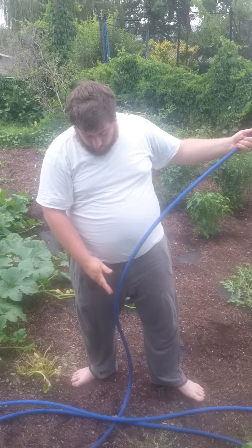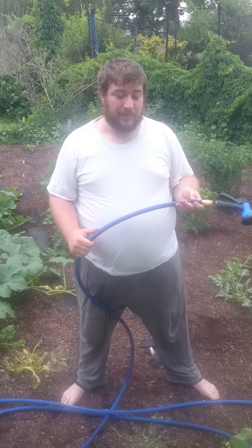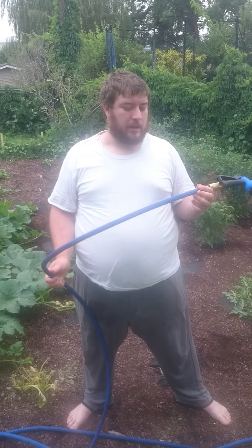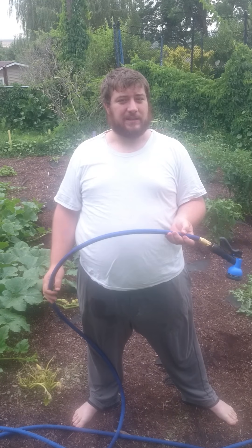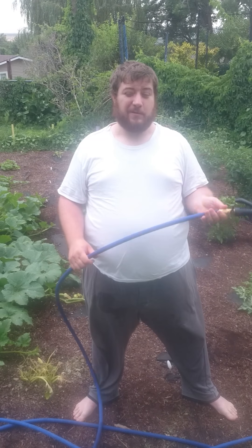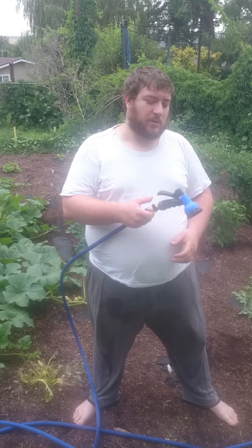One of the handy parts is that because it's so flexible initially and pressurizes to create that regular look, I haven't had a single time where it's kinked yet. It's really kink-friendly, so it's really nice when you're halfway across the garden and you don't lose water pressure all of a sudden because your hose kinks.